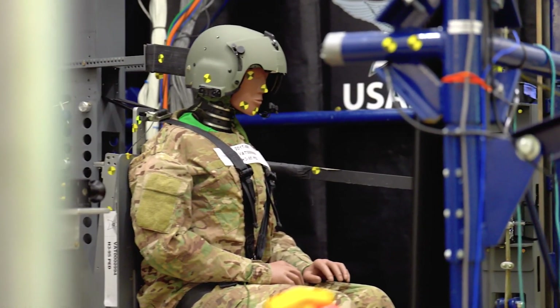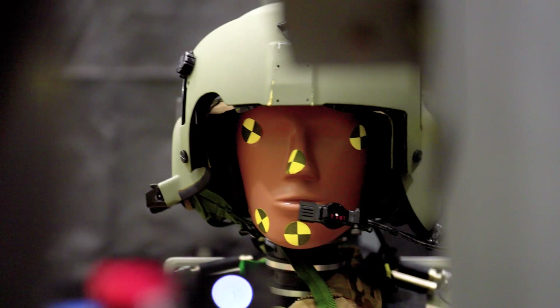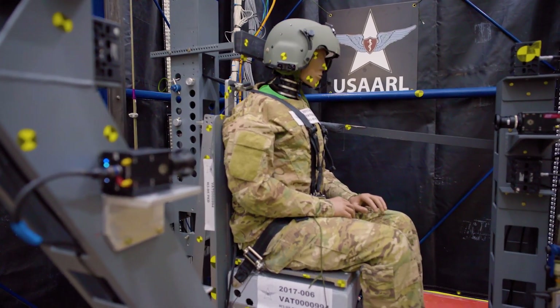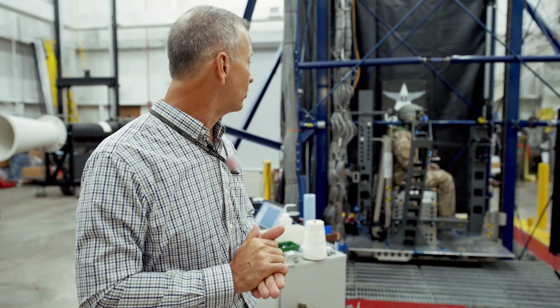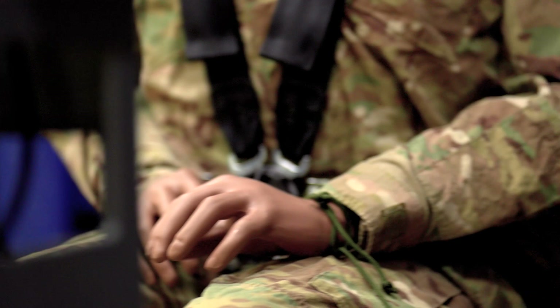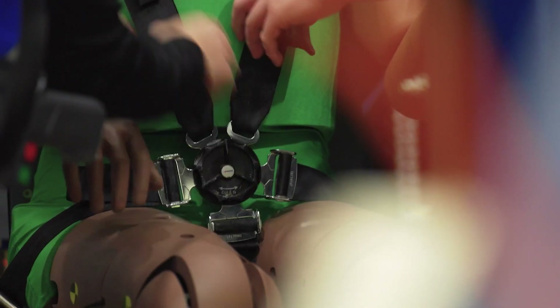For today, our test circuit is a 95th percentile hybrid three — it's the large male dummy. He is instrumented with accelerometers in the head, a neck load cell at the top of the neck or base of the head. He's got a load cell in his pelvis for the lumbar spine, and accelerometers in the pelvis as well and in the chest. He is being restrained with what we call a five-point restraint harness — two lap belts, two shoulder belts, and then a tie-down strap that runs between the legs.